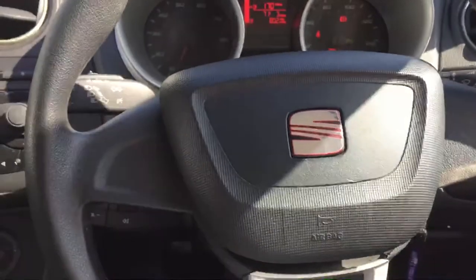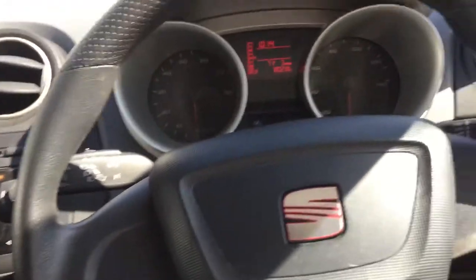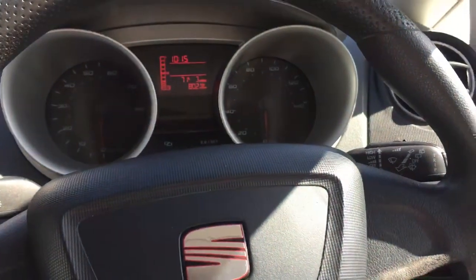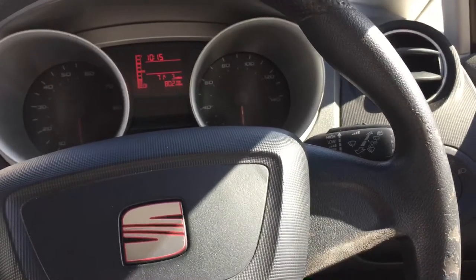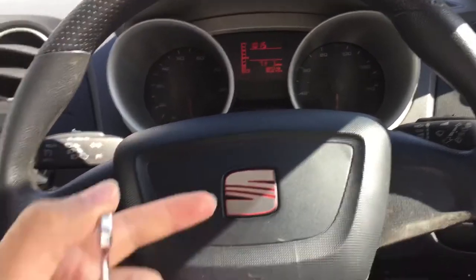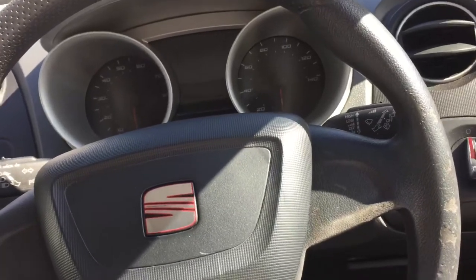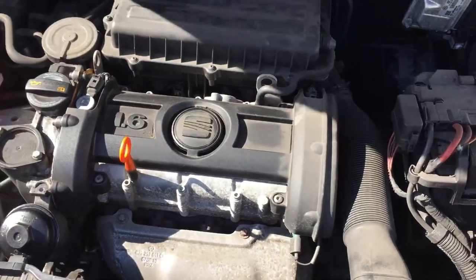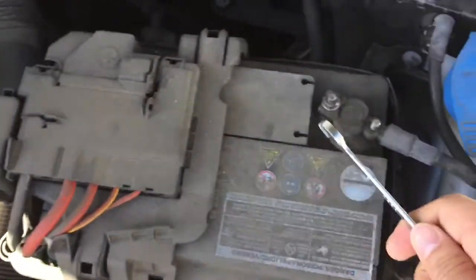From this point I've already unclipped both sides of the airbags, so as you can see it's popping out. All you need to do now is straighten up the steering wheel, switch it off, and disconnect the battery. You'll need a 10mm spanner to remove the negative battery terminal. By doing this safely, you'll save yourself a trip to the garage to reset the airbags — if you unplug the airbags without disconnecting the battery, the airbag warning light will come on.